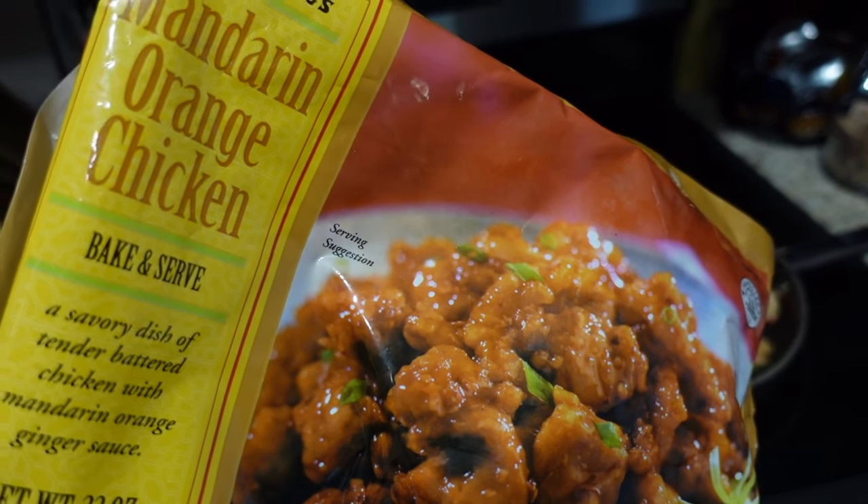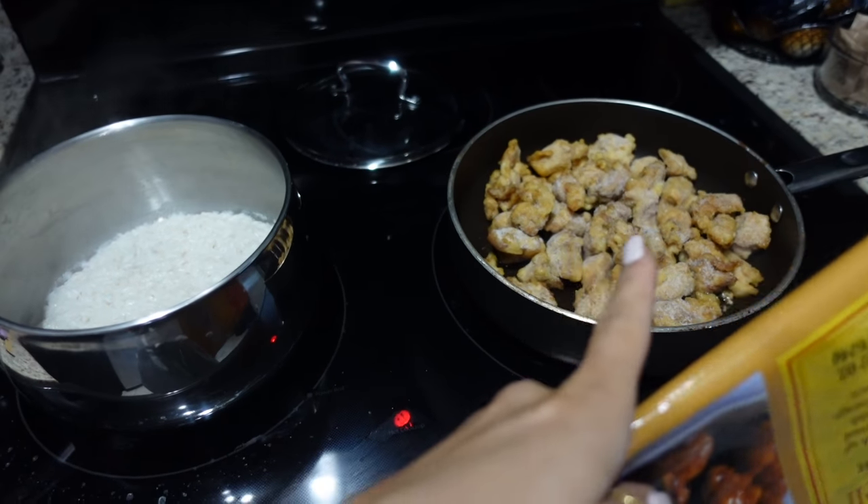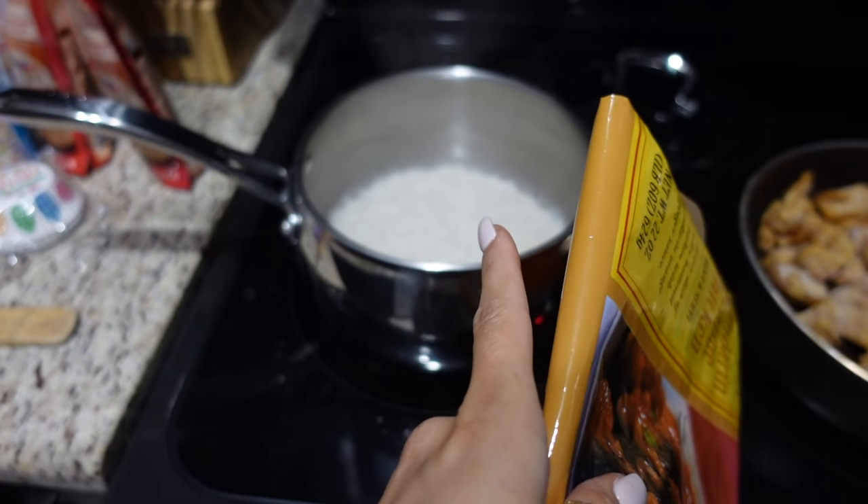A little bit later and I'm making Trader Joe's orange chicken for dinner for Chad and I tonight. I just threw that on — it's still frozen — and I'm making rice with it and some broccoli.